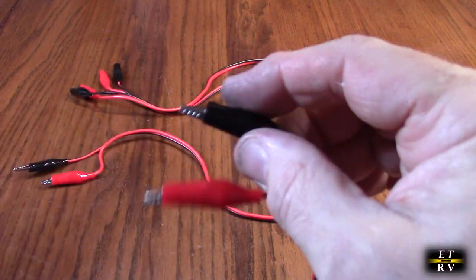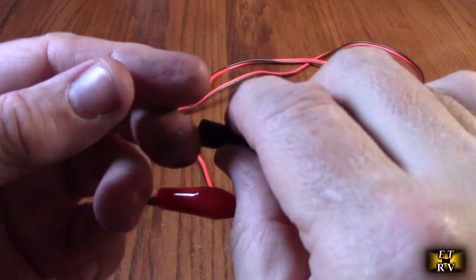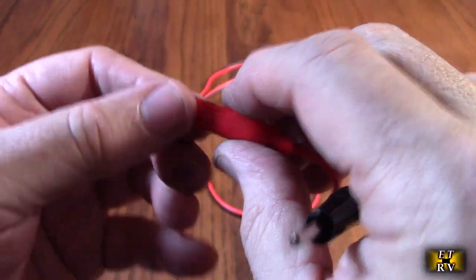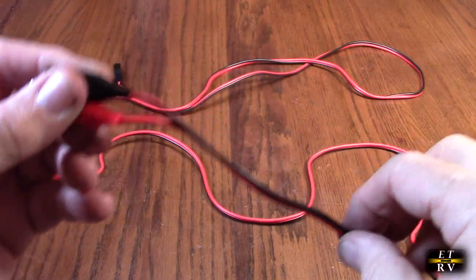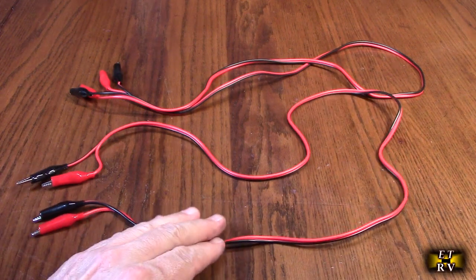What I like is that this is not a slippery PVC. I've had some that are really slippery and you can't even hold it — it just slides down, which is really annoying. This is really nice quality and the gauge is pretty decent, so you can probably send one or two amps through it, especially if you were to solder that connection.